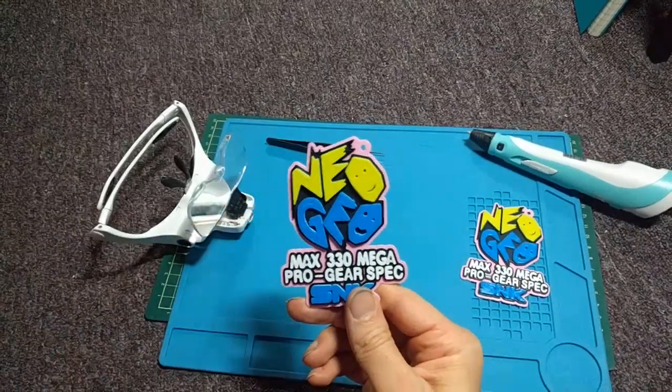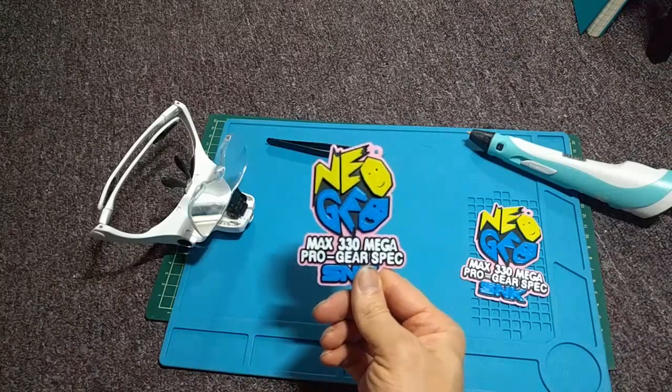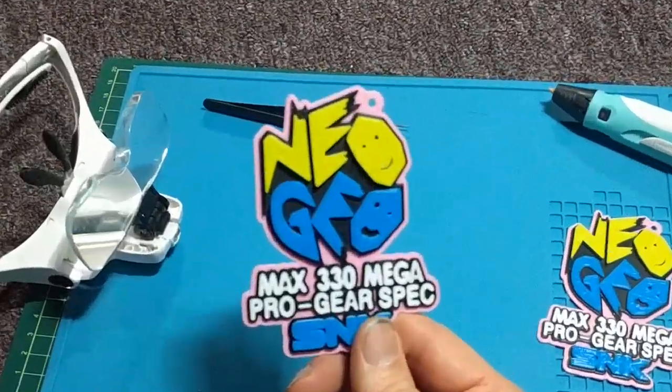These had a bunch of under-extrusion issues, and they've all been filled in and corrected. The yellow and the white were especially bad, and I'm pretty darn happy with this.